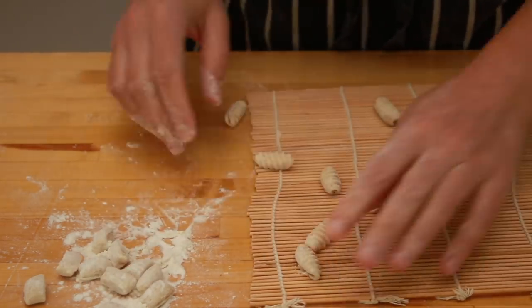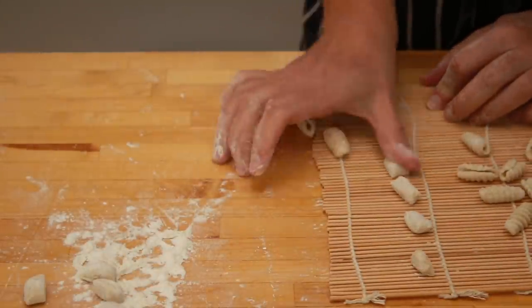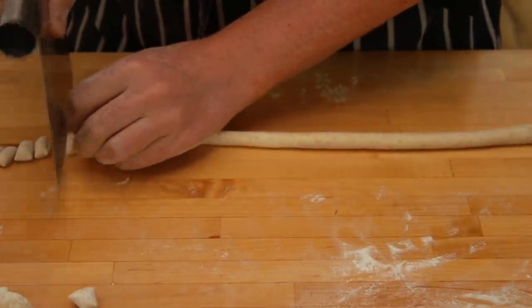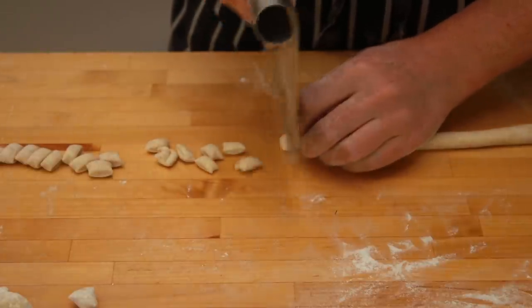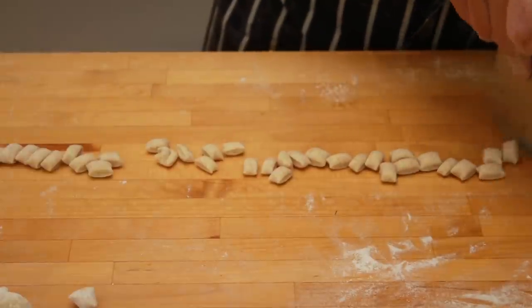While you are working with one rope of dough, it's generally a good idea to cover the rest of the dough with plastic wrap so that it doesn't dry up. As I was editing this video, I realized that I forgot to do that. That's fine if you can shape really quickly, but probably not a good idea on your first try.